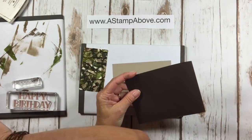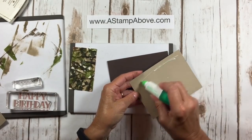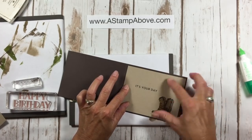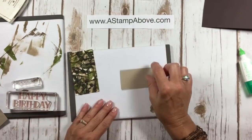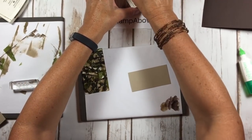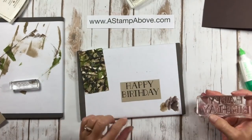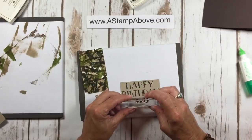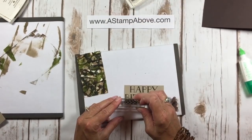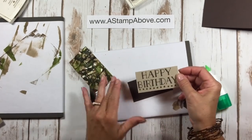I'm going to bring in my card base and give it a good burnish with my bone folder. Using some liquid glue to adhere my pieces together. We've got the inside of our card ready to roll — now for the front. I've also chosen the Big on Birthdays stamp set. I like this Happy Birthday image — any stamp set would really work. We're going to take the Crumb Cake layer and stamp the Happy Birthday on there towards the top, then bring in the little stars that come with Big on Birthdays, starting in the middle and going out to each side.